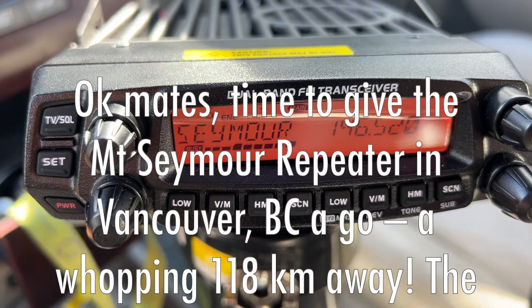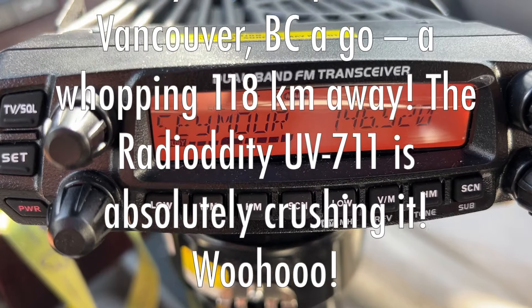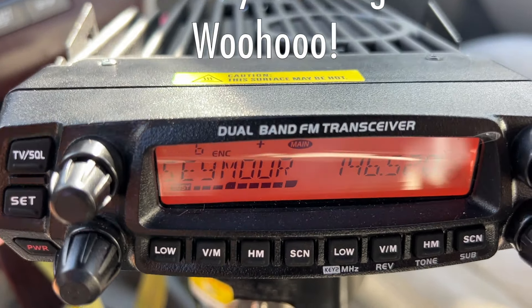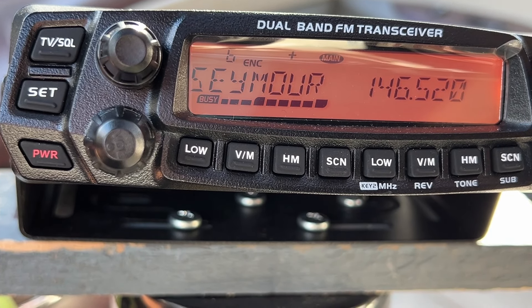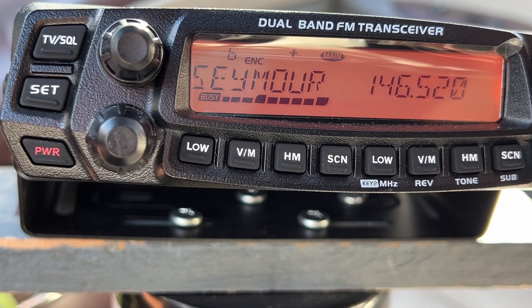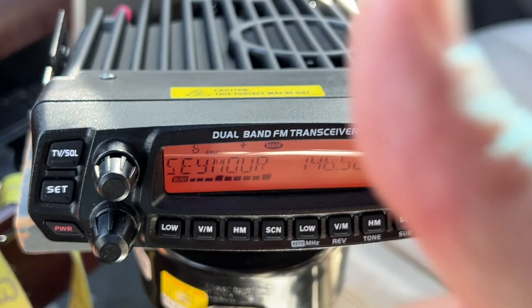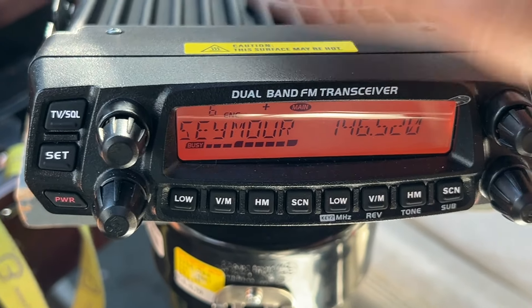I've just joined this net and look at that — 118 kilometers away, Vancouver. Look how strong that is — great signal into the machine. That right there sells the radio and sells the package in itself.